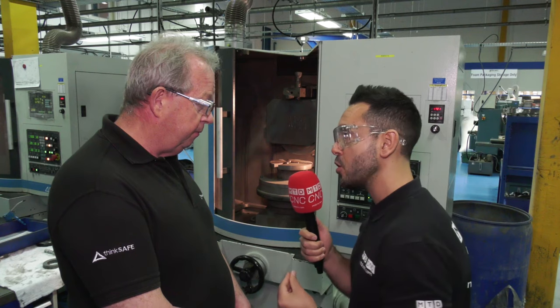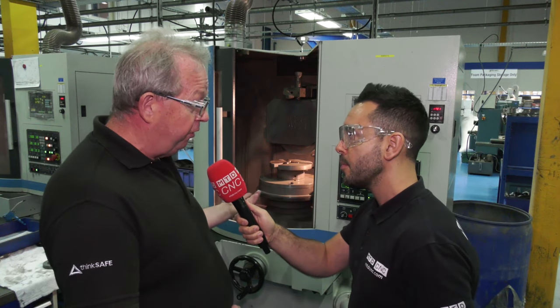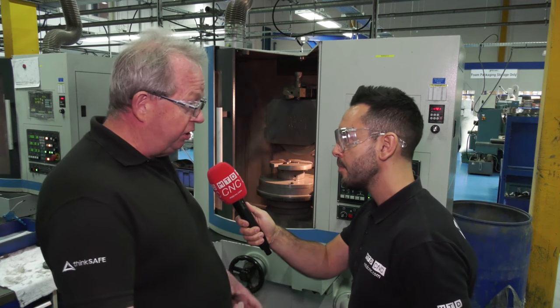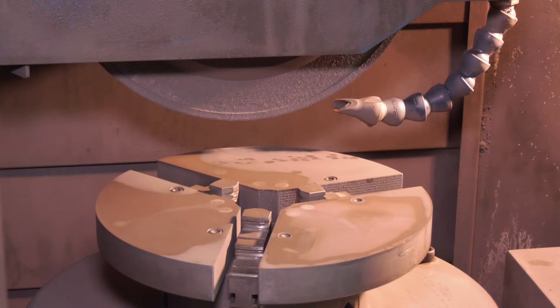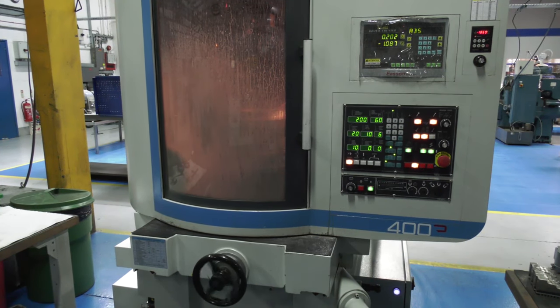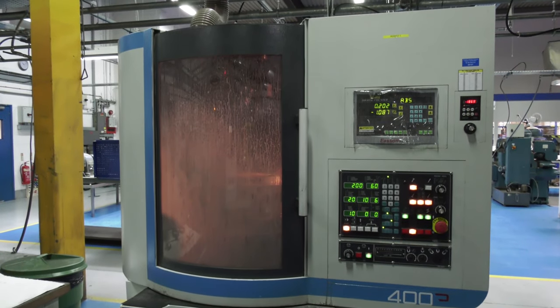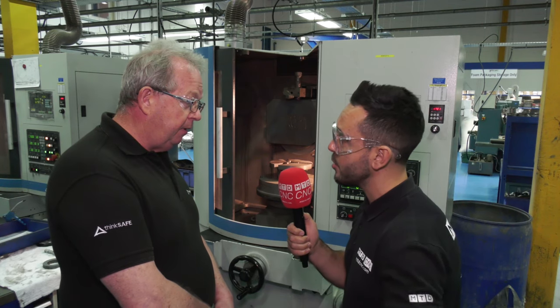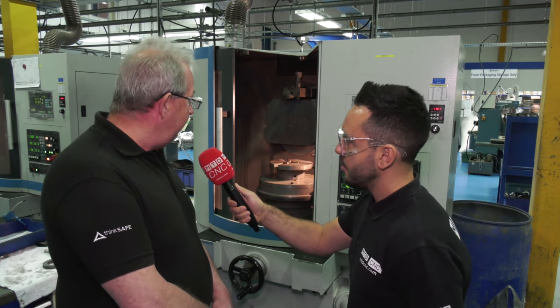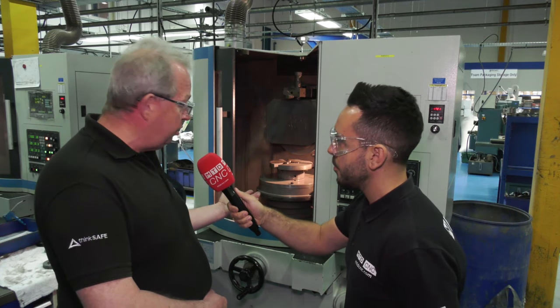Can you give me examples of other applications where you're using the Bison chucks? Well, we've got different sizes for different components, but because of the way we've adapted the chuck, we can actually hold a bigger part with the smaller chuck than it would normally hold. It's just a quick and easy solution in reality. Has it saved time and money over previous solutions? Oh, it's definitely a quicker way to do the job and it's quicker to recondition the chuck because we just have to grind the top face. It's a great solution.